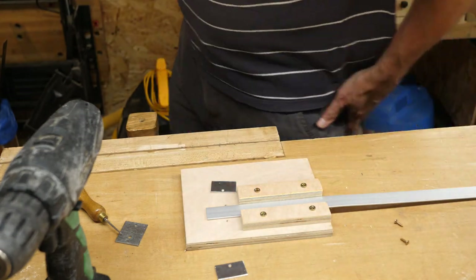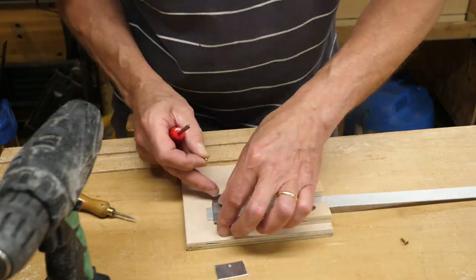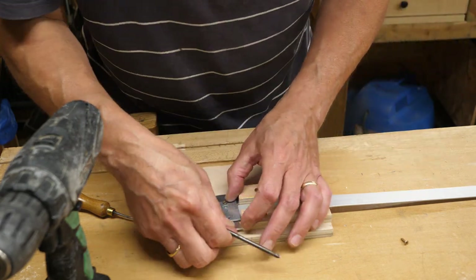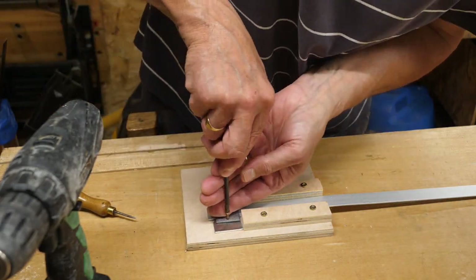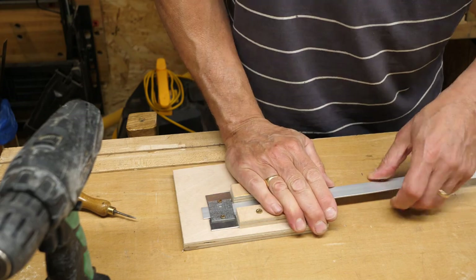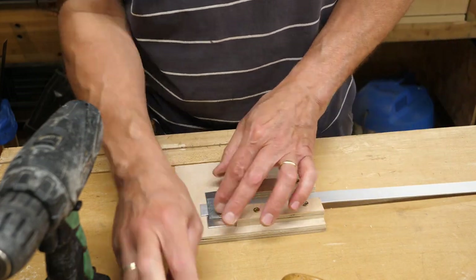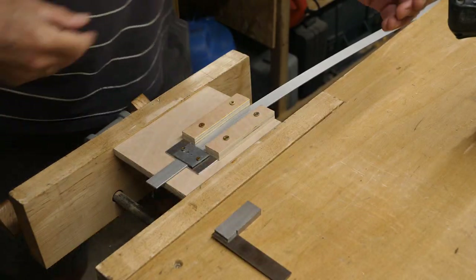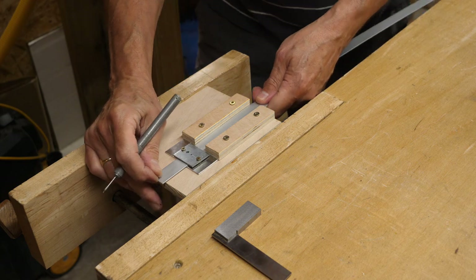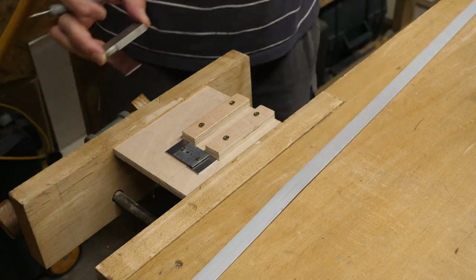Let's do a little pilot holes. Get that all lined up. Because I've got that so solid I can't move the thing, so I'm going to have to put a couple of little washers underneath these screws. Let me show you how I intend to use this and we'll see if it actually does the job. It's quite a long piece of aluminium so I'm going to use the end just as a test piece.